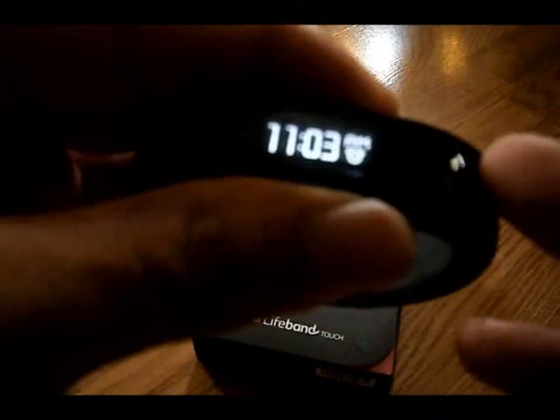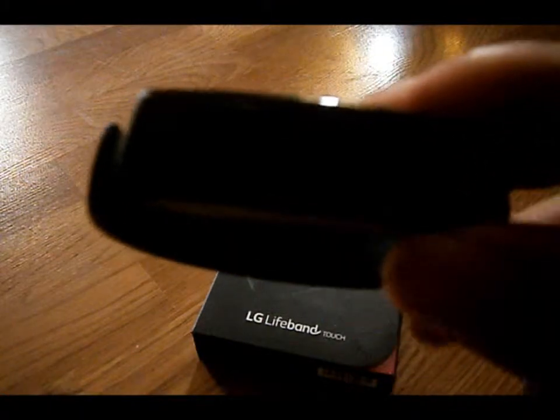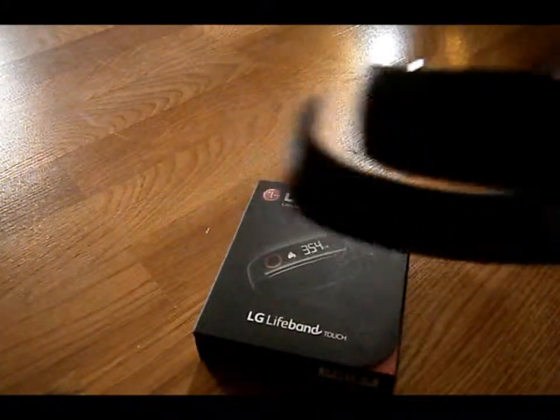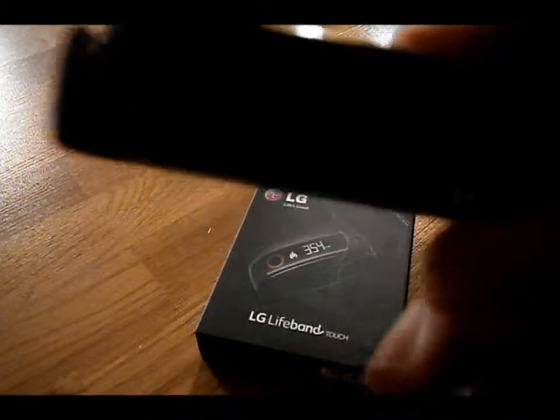You also have an alarm clock with the device. It vibrates whenever you complete a goal. It vibrates whenever you set an alarm — let's say you want to set one to go to sleep. It'll vibrate your wrist to let you know it's time to go to sleep, or when it's time to wake up it'll vibrate your wrist and say wake up.